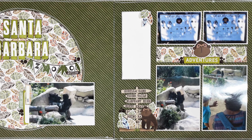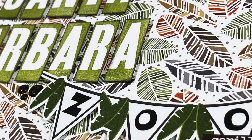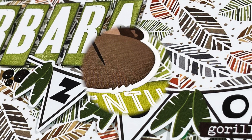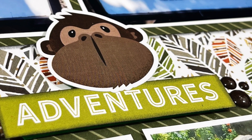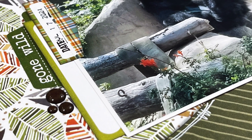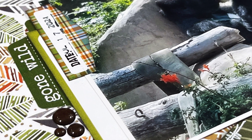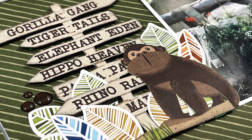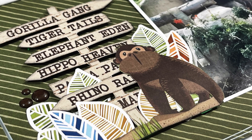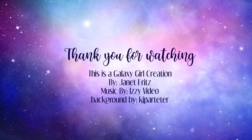Thank you so much for watching. If you have questions or comments, leave those down below and I will get back to you as quickly as I can. Don't forget to check out everyone else who is playing along. If you are enjoying this series and have enjoyed this video, I would love a thumbs up. And if you're not already subscribed, I would really love for you to subscribe to my channel. I really do appreciate the time you take to watch my videos and I will respond to every single one of those comments. Bye-bye.